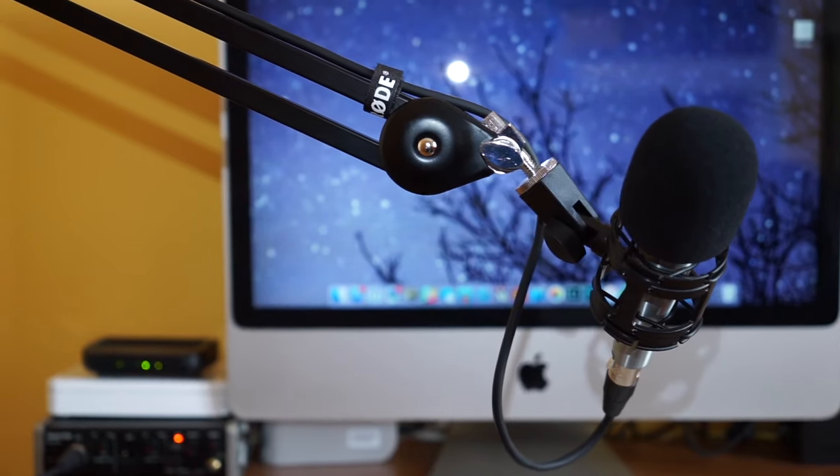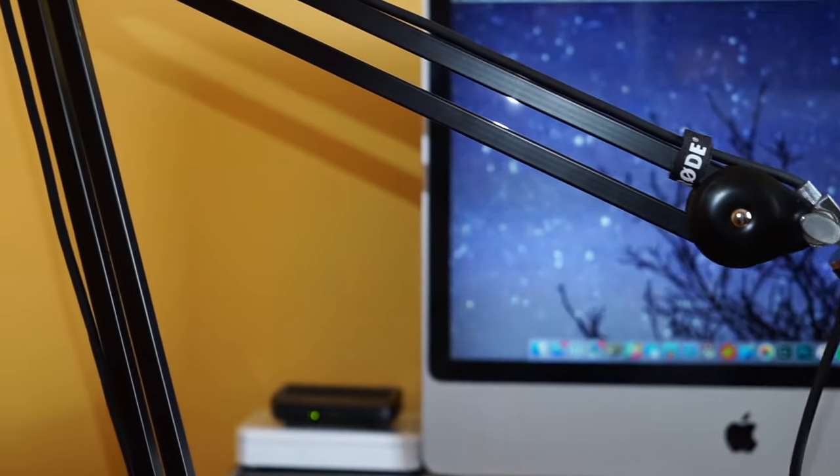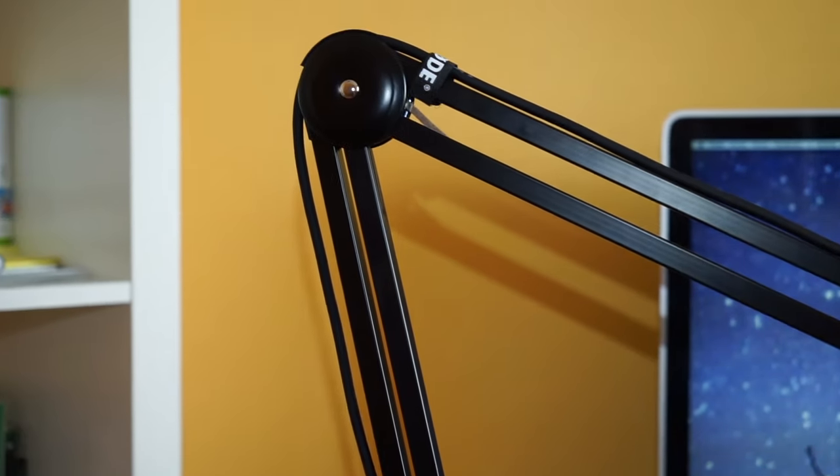Now this video is not meant to be a full review. The full review of the arm will be on Tools and Toys and you can check it out there. This is just to show you the main benefits of having a boom arm versus a traditional tabletop stand that usually is included with some microphones.